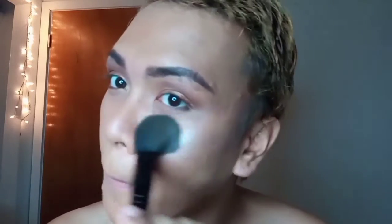Now I'm going to use the City Color shimmer eyeshadow as my highlighter in the shade Skinny Latte. I apply it also on the forehead on the T-section to make it more prominent.